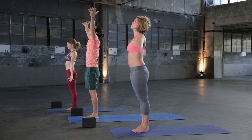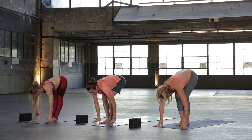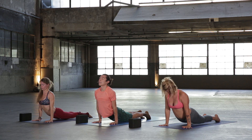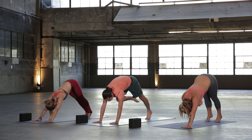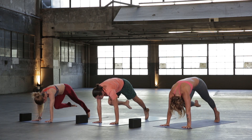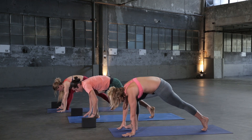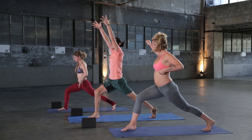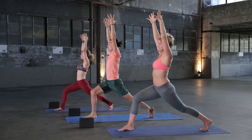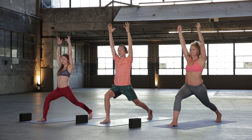Inhale reach up, exhale fold down. Inhale halfway lift, exhale hands to the mat, step back, Chaturanga. Inhale Up Dog, exhale Downward Facing Dog. Same exhale, bring your right knee into your chest and hold. Push the mat away from you, draw the belly into the spine. Take a nice deep breath in, push the mat even more away. Then very slowly plant your right foot forward — Crescent Lunge. Inhale, lift all the way up, reach your hands to the sky. Find a nice long extension. Reach the crown of the head and hands into the vast space above you.